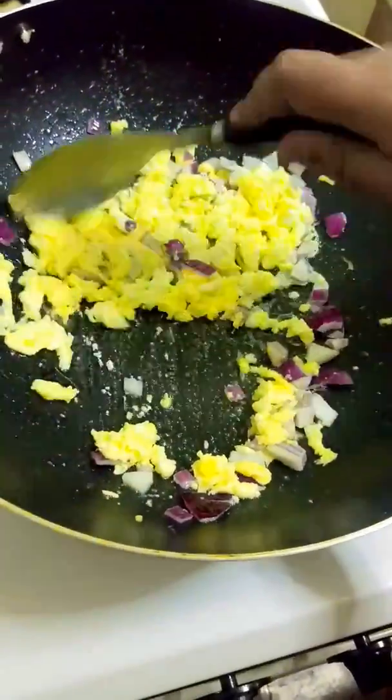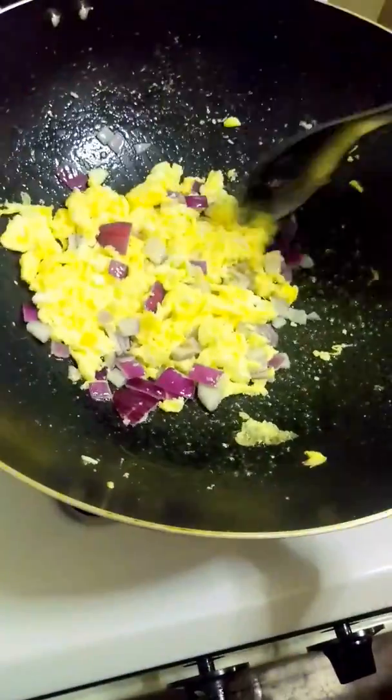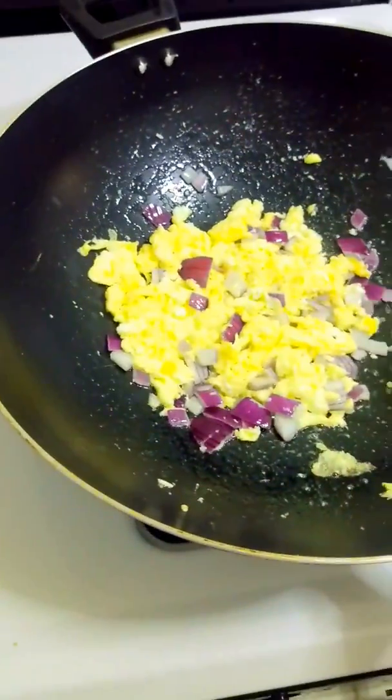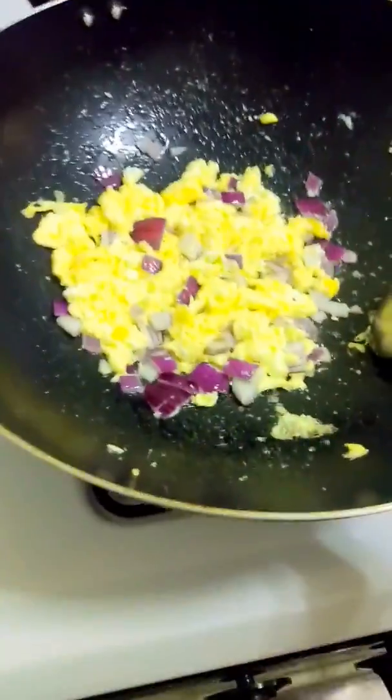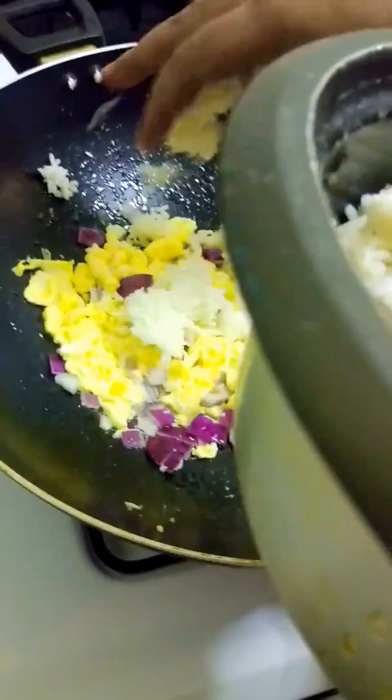Scramble them nice. Lower the flame a little bit to like medium. And you take a day old rice — remember that, day old rice.